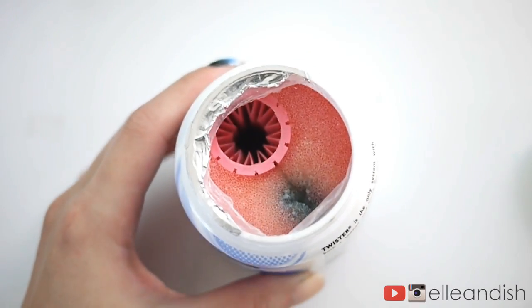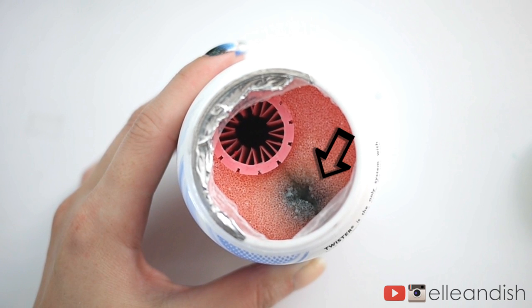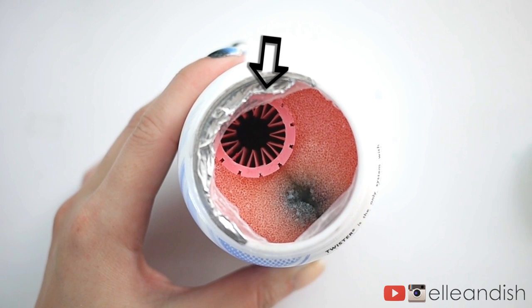Opening this sucker up here, you can see I already used it. There are two areas to clean off your nails with. One is a regular sponge compartment on the bottom, and the other side is an inverted bristle brush tube where you can physically scrub off your glitter nail polish bits.